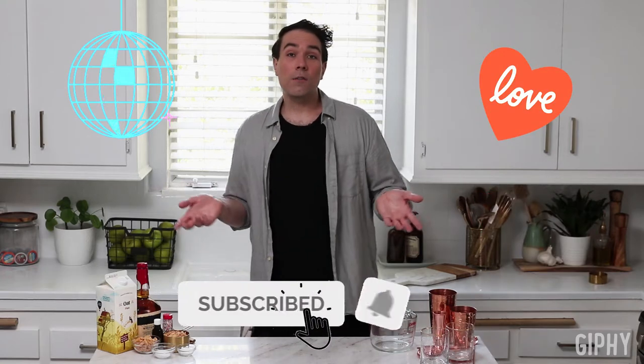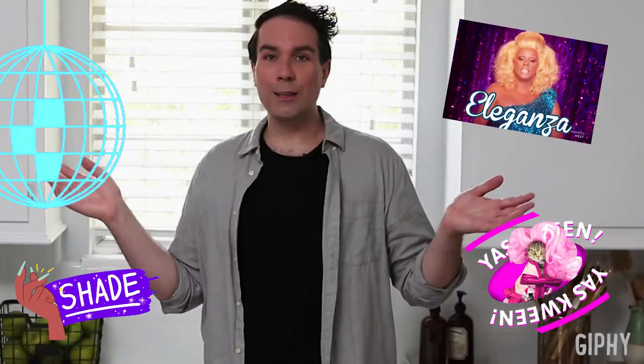Hey, squirrel friends. One quick thing before you sashay away — just click that subscribe button below so you never miss last call for new episodes of Sip and Stream on my recipes. If you want to get notified, just click the little bell thingy and you're good to gag on the eleganza.